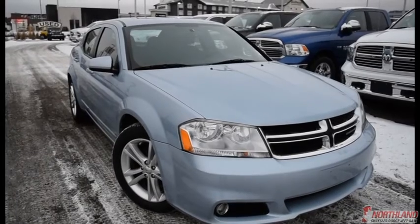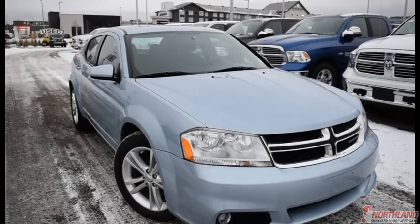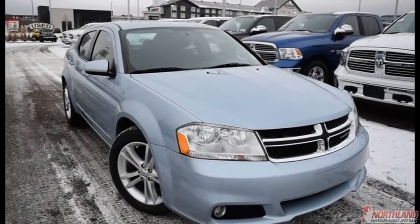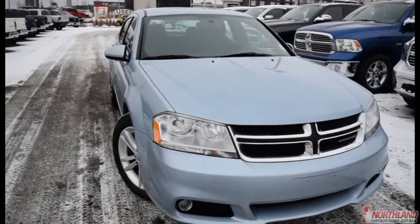Hello, this is Seth from Northland Dodge in Prince George, and today we're taking a look at a 2013 Dodge Avenger SXT. Under the hood we have a 2.4 i4 dual VVT engine and a 4-speed automatic transmission.